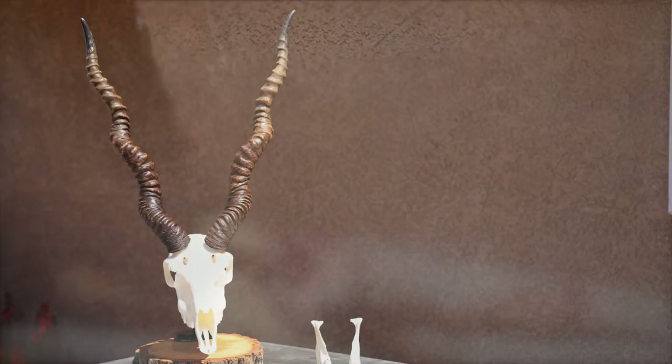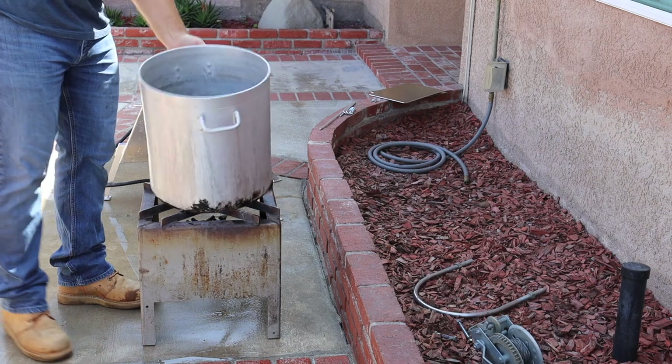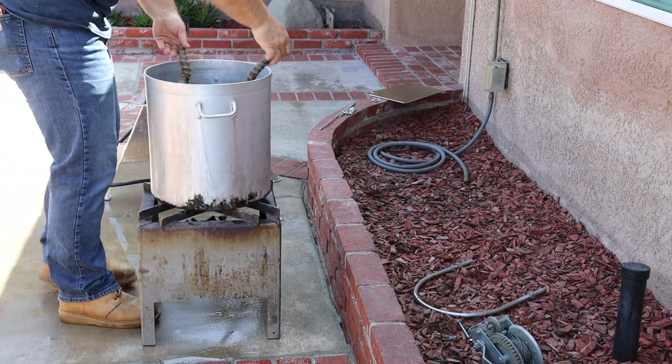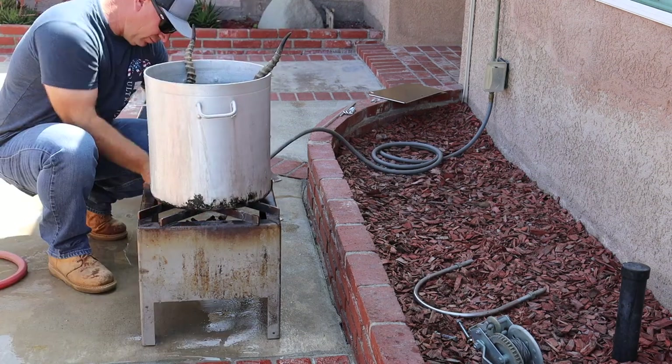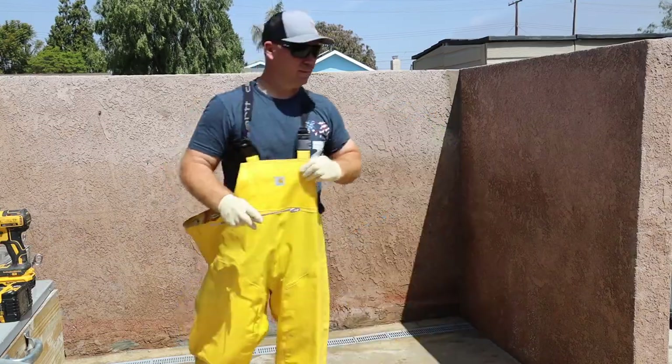It feels good to see something go from gross to beautiful all in a matter of an hour. My first rule here is to remove as much meat, tissue, and hide as you can before you start the boil. I am a boiler — I'm gonna put this whole head down into a pot, bring it to a boil, reduce it to a simmer to cook off all the meat and tissue, and in this case to remove the horns from the horn core.